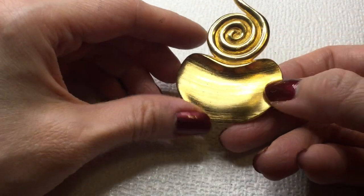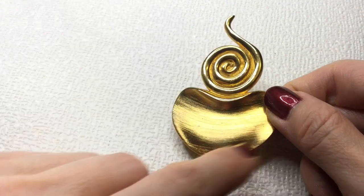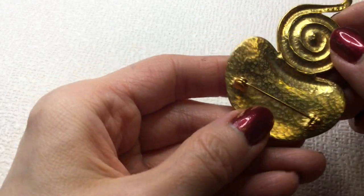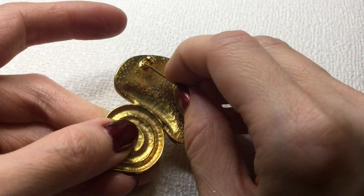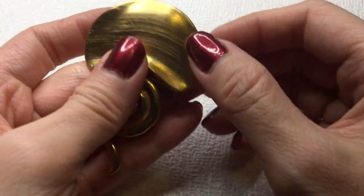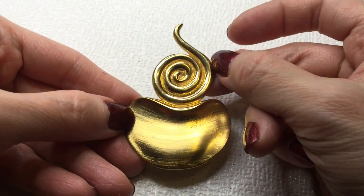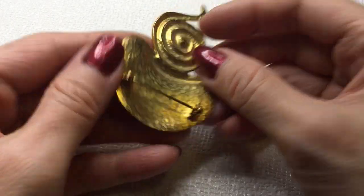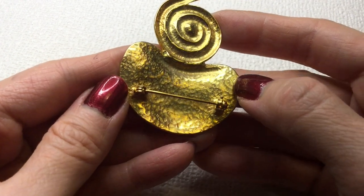Next we have here a very abstract looking brooch — sort of a snail and a bean, or coming out of its shell. This one is not marked. I don't know which way you would wear it, but that's interesting. I like this one a lot. If anybody wants this, this will be five dollars. Very interesting.